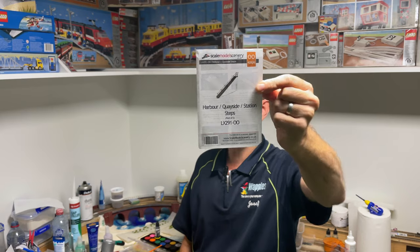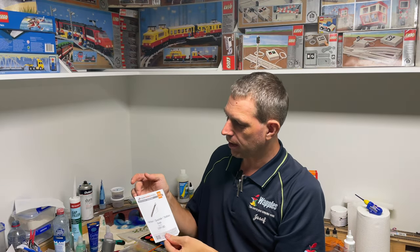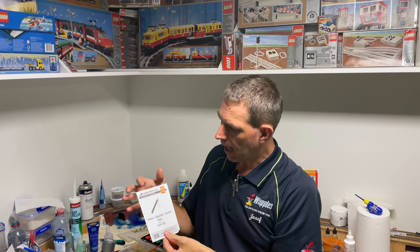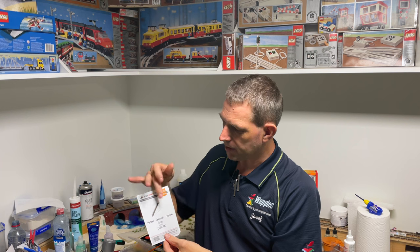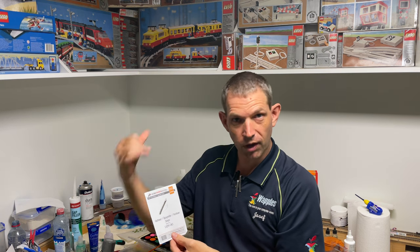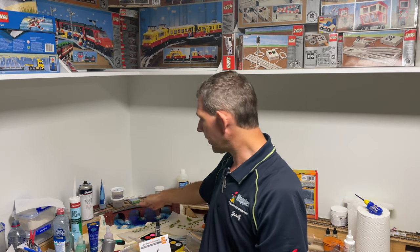We're using Scale Model Scenery dot co dot uk — in this particular instance we have the LX291 00 scale harbour or quayside steps. It comes in a pack of two, so you can have one on each side, which is exactly what we're going to be doing with our curved viaduct.